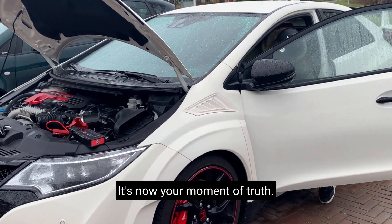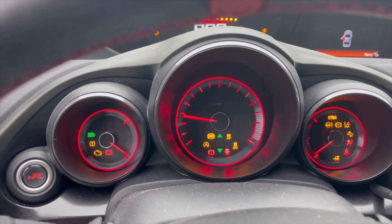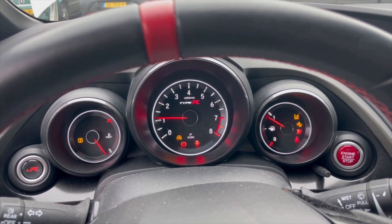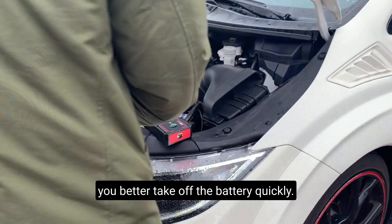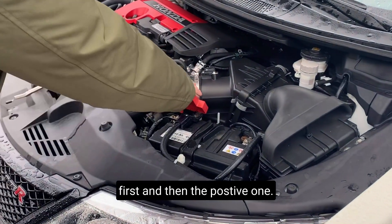It's now the moment of truth — oh yes, man, it worked! After you have successfully jump started the car, you better take off the battery quickly. Reverse the steps: take off the negative first and then the positive one.